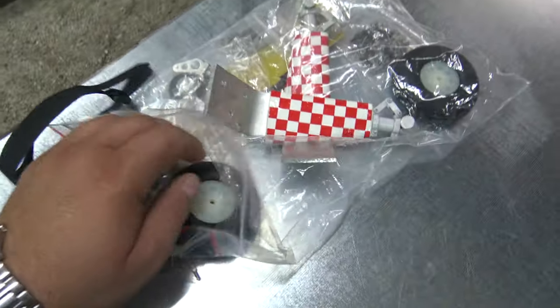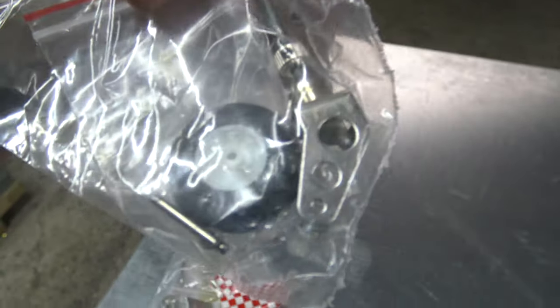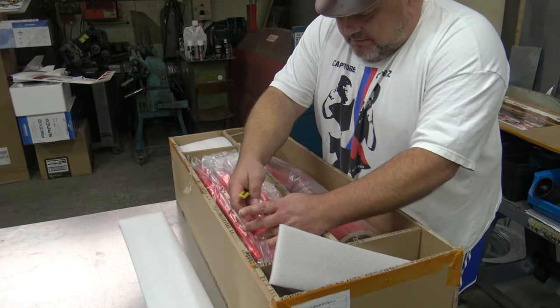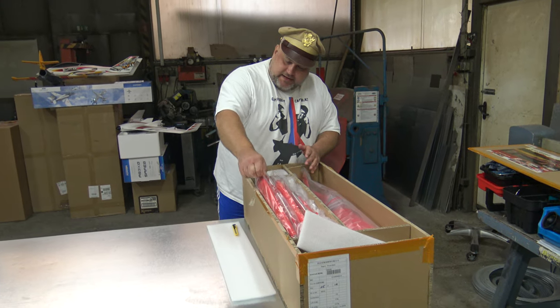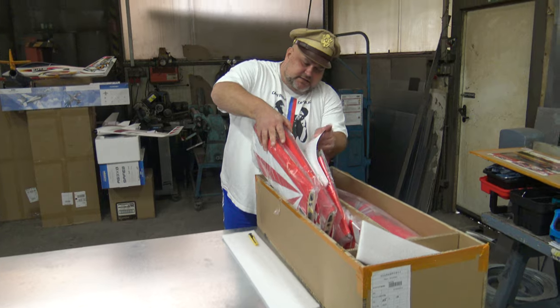Look at this — if you didn't have a balsa plane until now, maybe this is the perfect time to start. Because we already know that the Sturman planes, they fly great. Take it all out — of course, because there are four wings.